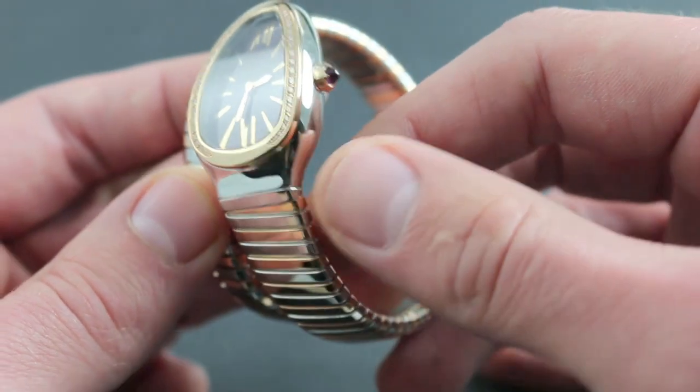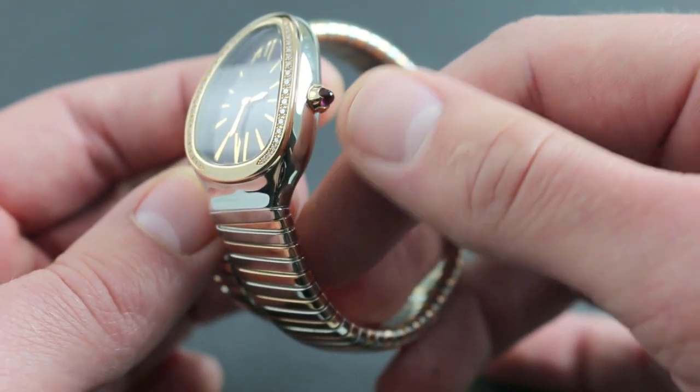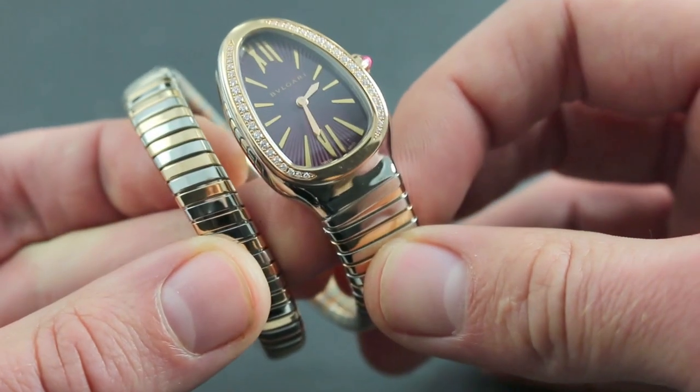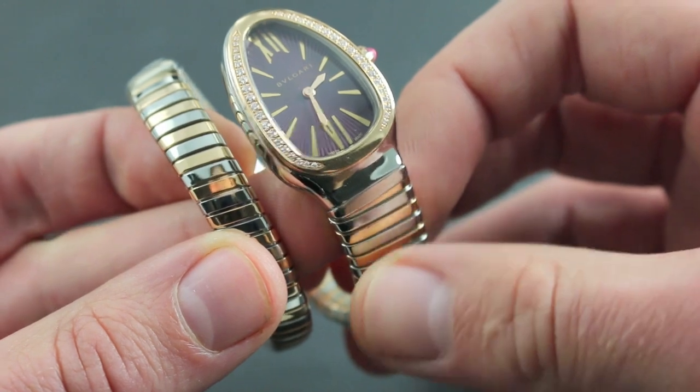The watch also features a rose gold crown with a rubelite cabochon. The cabochon, with a deep violet color, echoes the amethyst tones of the dial itself.